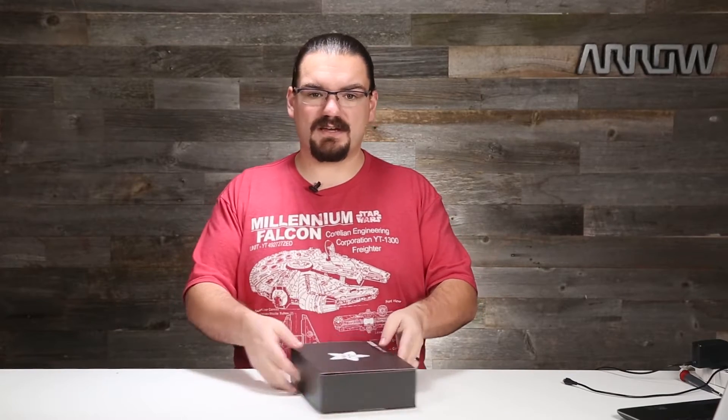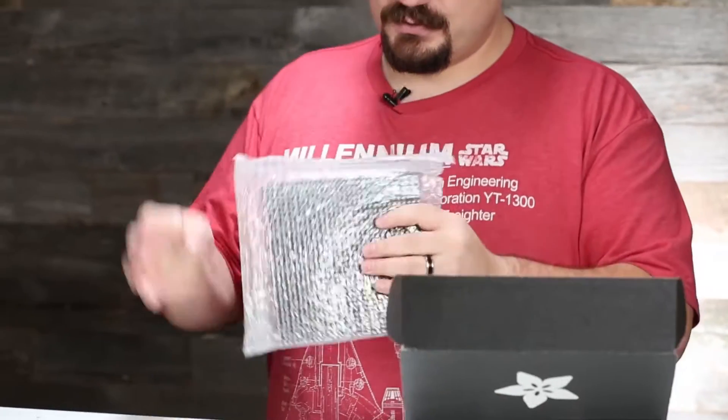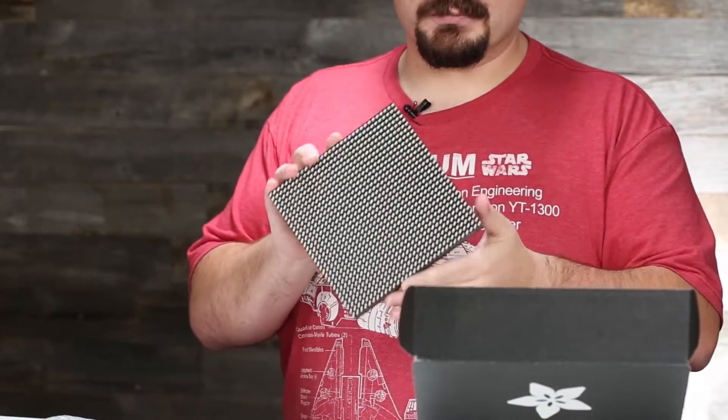So let's open it up and see what we have inside. First, we have a 32 by 32 matrix LED panel. And this is an RGB matrix — red, green, blue — so it gives you a lot of colors to play with.